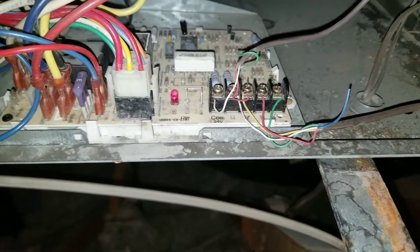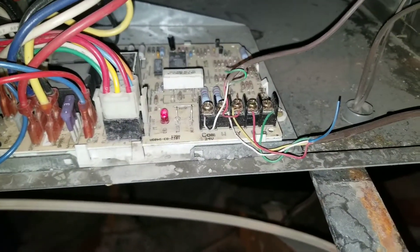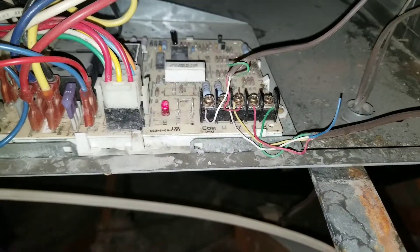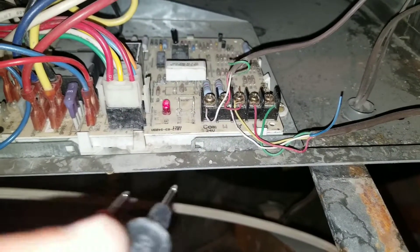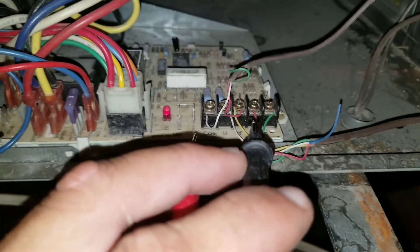Go ahead and check that video out. Right now, if I want to know if my thermostat is getting power from my board, what I can do is check for voltage up here by checking my common to my R terminal.